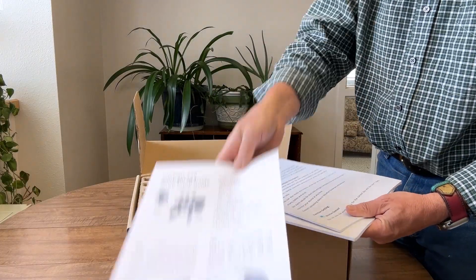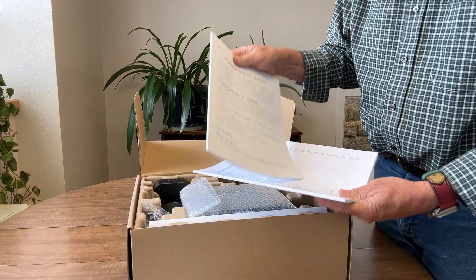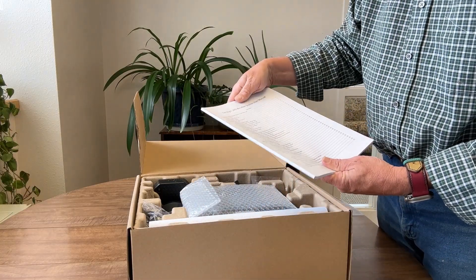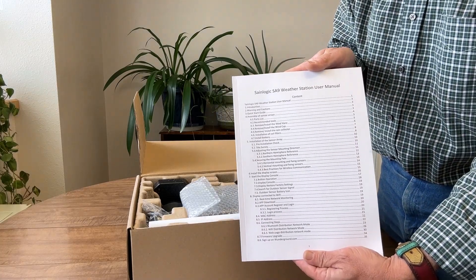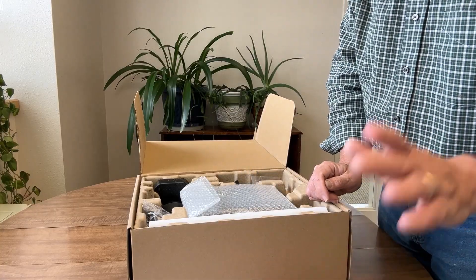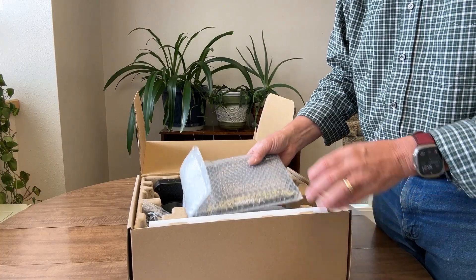There's a quick setup guide, which is good, though a lot of people will just take that shortcut. Here's the manual for the WeatherSeed app that you're going to get on your phone, and then here's the user manual with all the details. You're going to want to keep these in a safe place for reference because you're going to want them later — you could have a power outage or need to reset things. Make sure you keep those manuals handy.